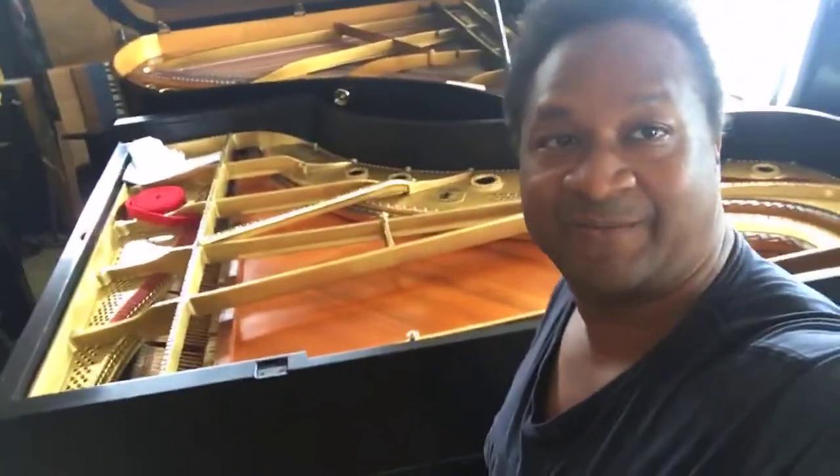Hey everybody out there, this is Chris Nicholson. I'm working on my Steinway. That's what I'm doing.